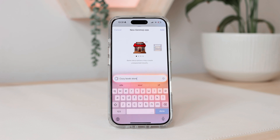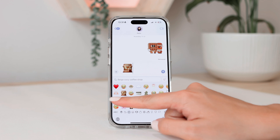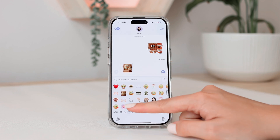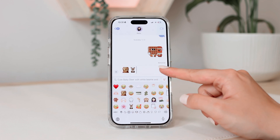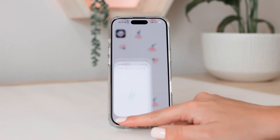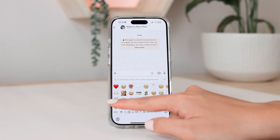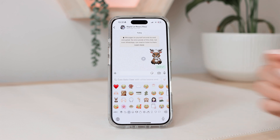Something to note with these emojis you create: they're only going to work as an emoji in Apple apps like Notes or iMessage. These are two that I did create, and they'll look like emojis only in Apple apps. If you want to use them in WhatsApp or any other messaging app, it's going to look like a sticker. So if I select this emoji, it's going to go through as a sticker.